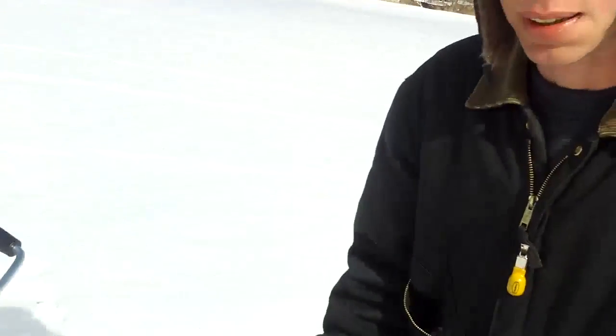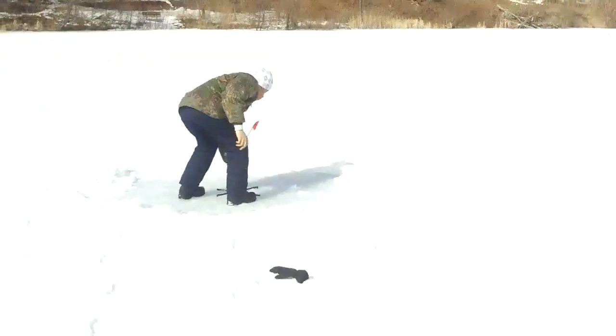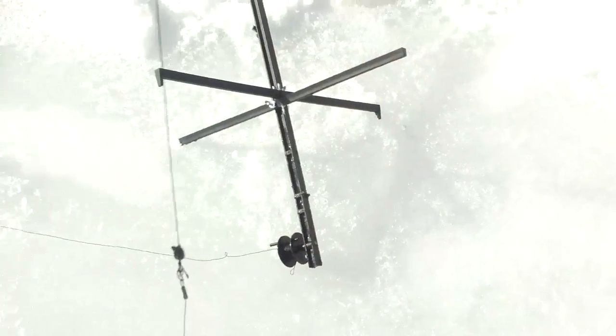Now let me show you the difference between that and the Nils. Here we have it ladies and gentlemen — my new toy. And my son's got a flag up, so let's go catch a fish instead. Hang on. Got one? I hope so. Looks like a false alarm. There's a big fish he caught, ladies and gentlemen. Alright, let's go finish this video.